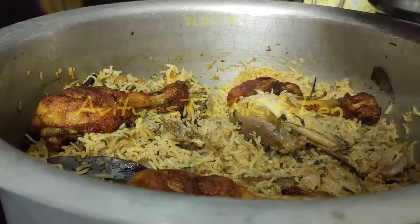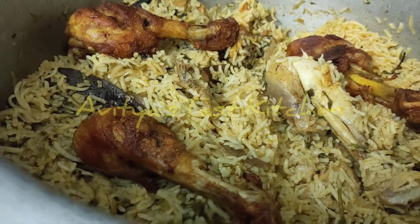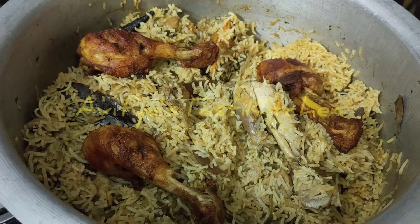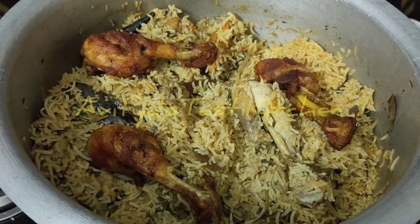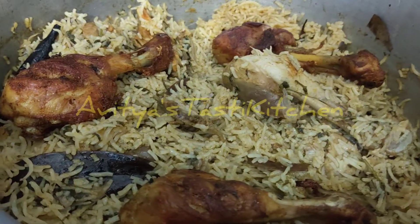Hello, my name is Tasty Kitchen. It is very easy to make a restaurant style dish. Let's watch this video.